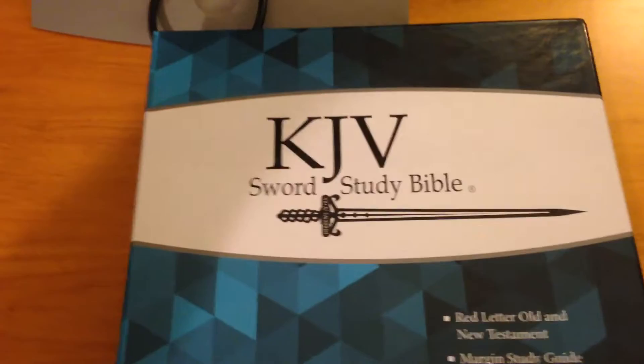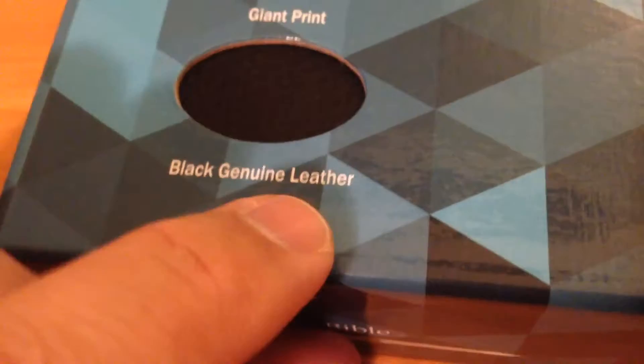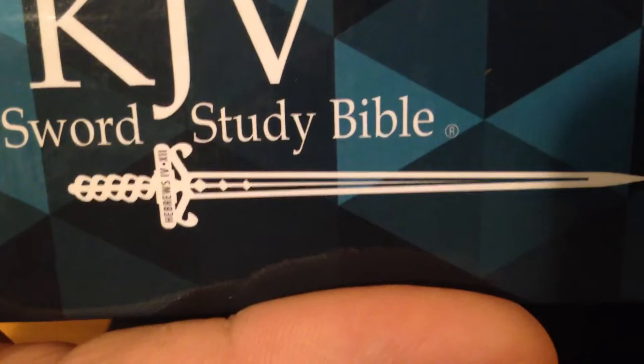I want to do a little review here on the Psalm King James Version Study Bible. It's red letter, old and new testament, with margin study guide, book summaries, study aids, top concordance, and it has a black genuine leather cover. There's a little sword emblem on it that says Hebrews 4 verse 7.